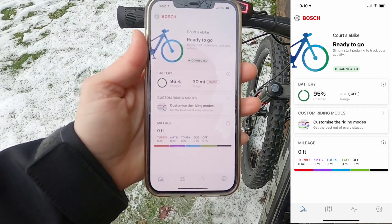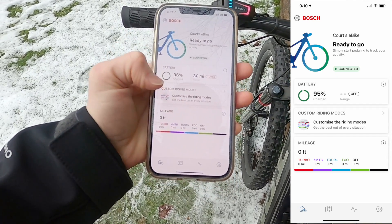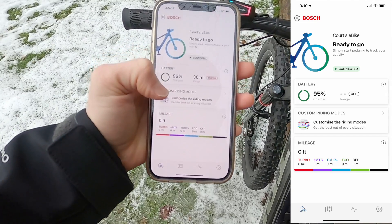It gives us our battery charge level, our estimated range, custom ride modes, and down here we've got mileage and how often you're using those different levels of assist.